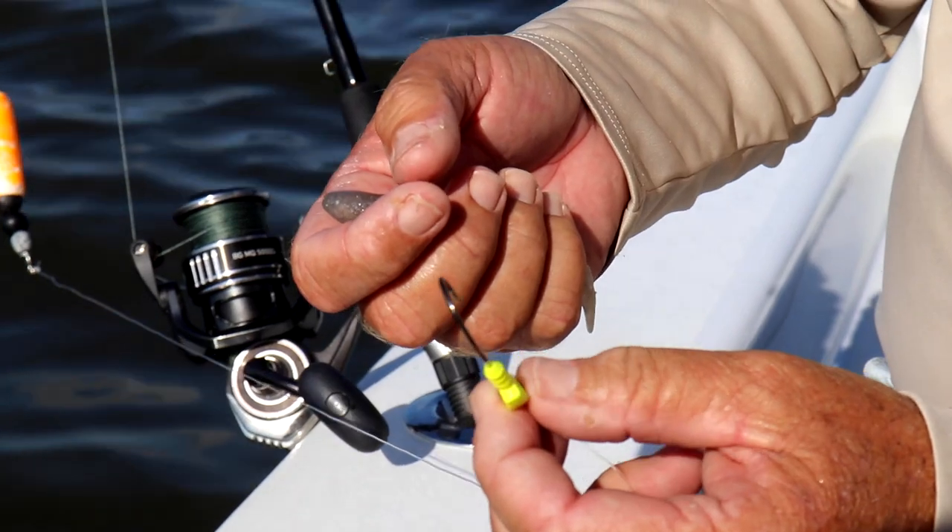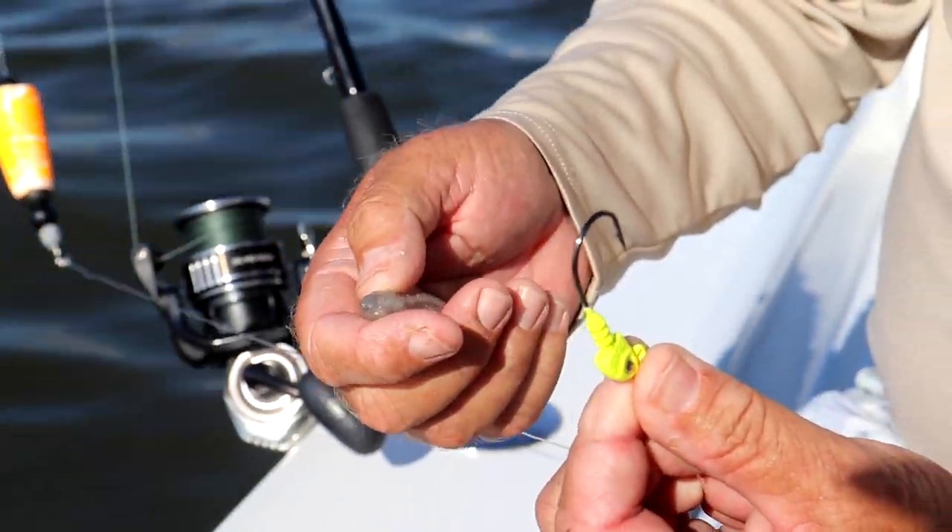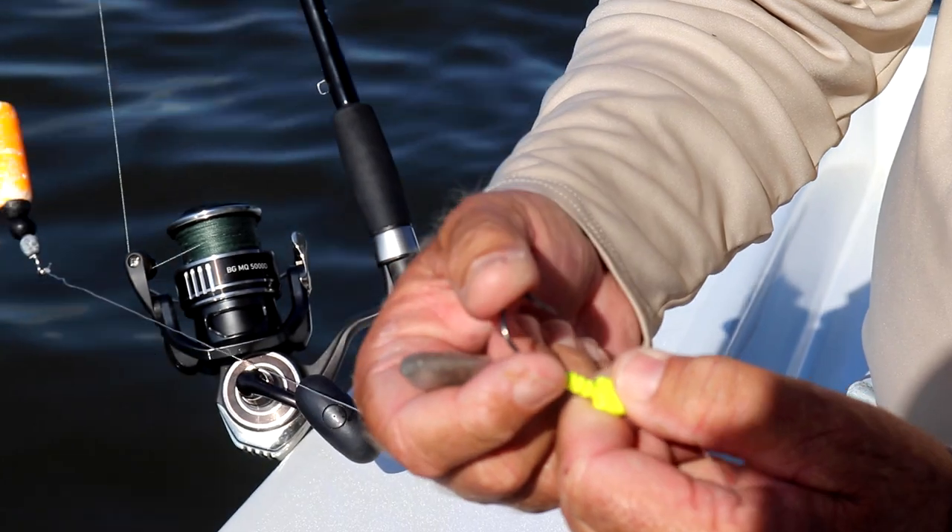Out here you need a reasonable size jighead. Three-eighths is very common, no more than a half. Wide gap worm hook.